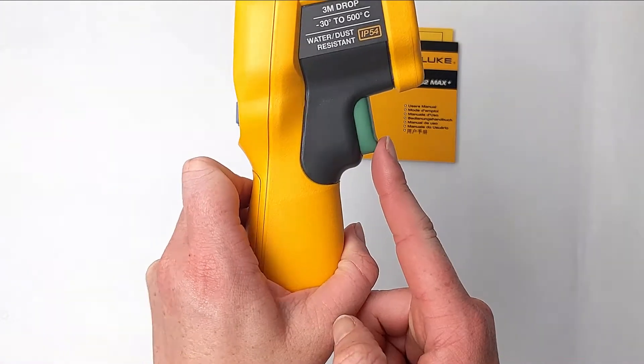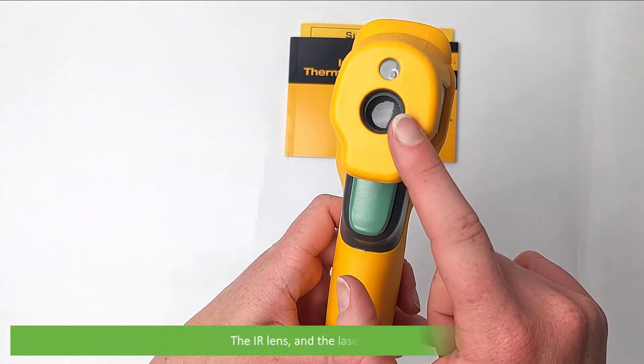There's the trigger, the IR lens and a laser pointer.